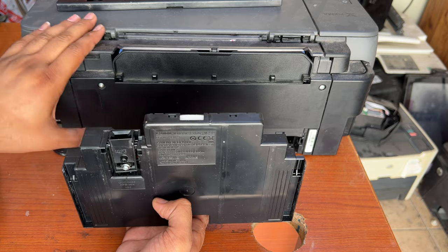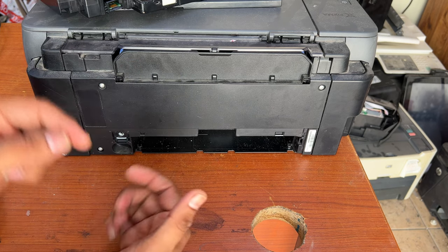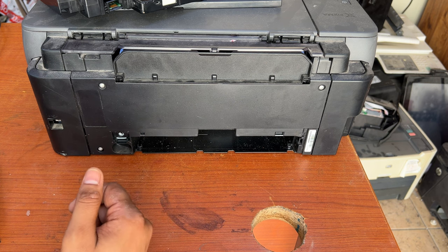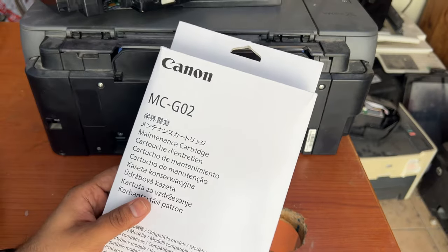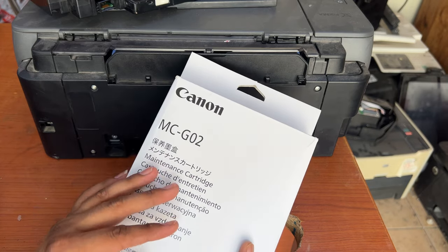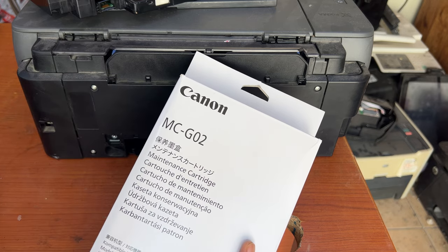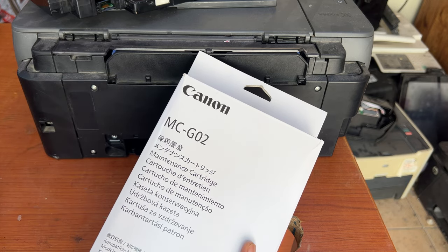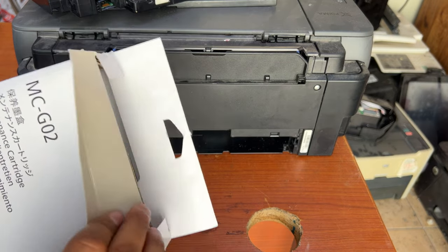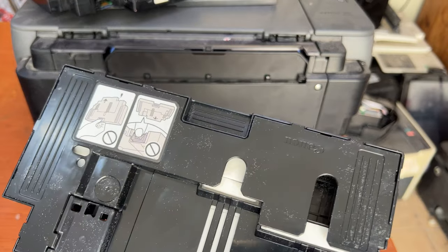The company made this printer so that after about one year of use you have to replace this maintenance box. This maintenance box is very easy to find. Comment down below and I will give you a link to buy a new one — very cheap price, around five to seven dollars. You can find it on various websites. I will put a link down below, and if you're living in the Middle East I have a link and you can also contact me directly.